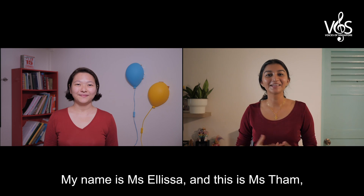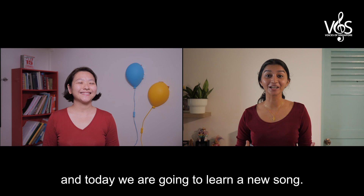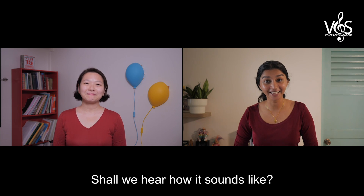Hello everybody! My name is Miss Lisa and this is Miss Thumb, and today we are going to learn a new song, Burong Kakak Tua. This is a folk song in the Malay language. Shall we hear how it sounds like?